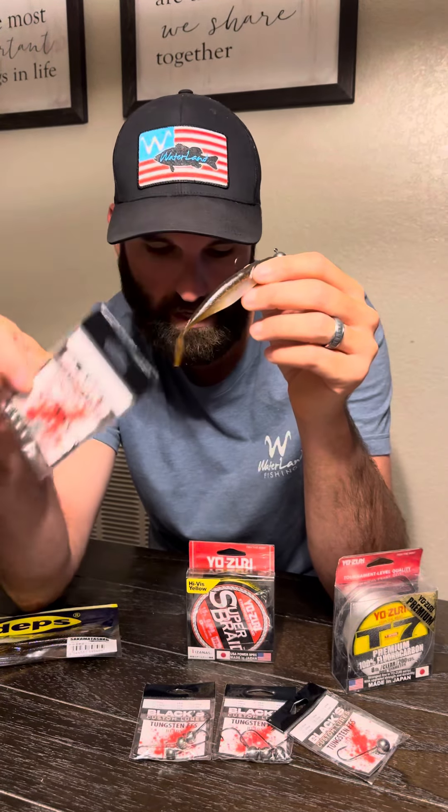I tie an enhanced Alberto Knot from braid to fluorocarbon leader. I throw that on a 7'3" medium-light Ark Reinforcer spinning rod with an Ark Gravity spinning reel. And that is my setup, guys. I hope that helps. Go get you some of these Black Custom Lures tungsten four-facing sonar jig heads — that's the jig head I've used all year. I can legit count on one hand the number of fish I've lost. It has been an incredible jig head and it is awesome for this technique. Go check it out, guys.